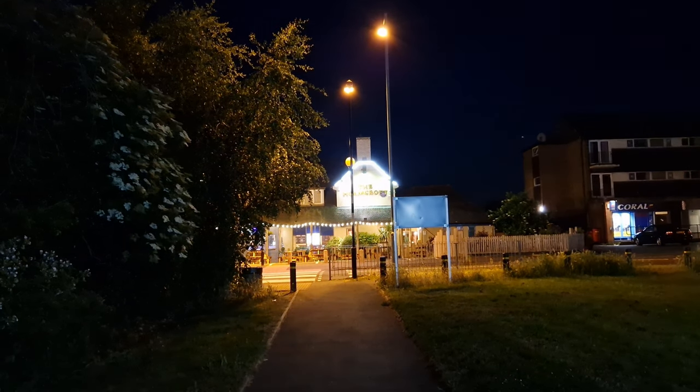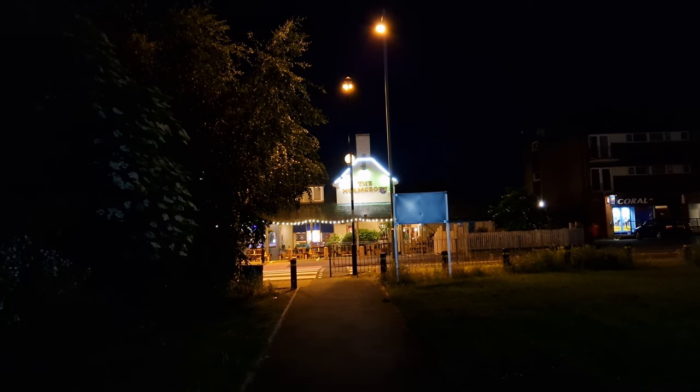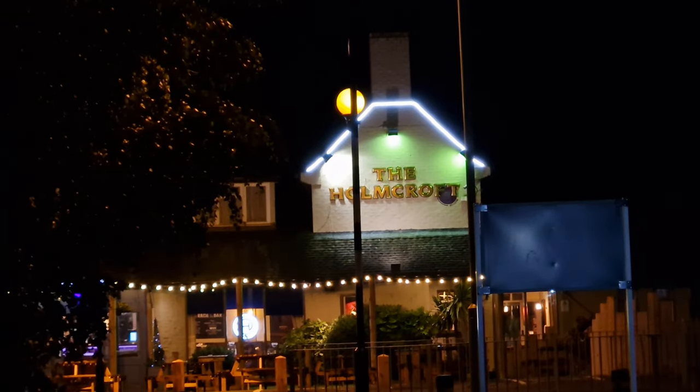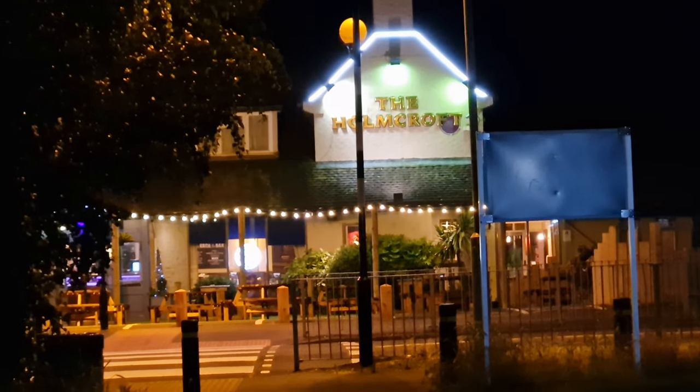Bringing the exposure down a little bit more — there we are, that's looking pretty nice. Times three zoom. Now using one of the filters, which looks pretty nice. However, if you want to use any filters you have to change the resolution to 1080p only — it's not available at 4K or any other resolution, which is a bit of a shame.